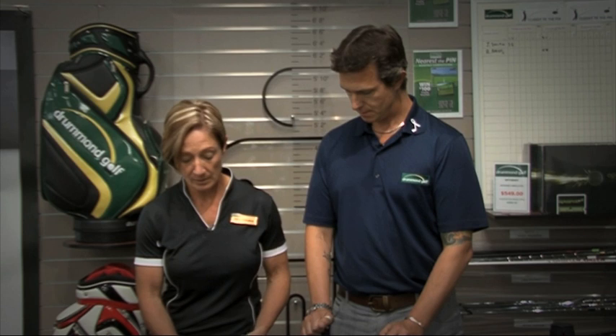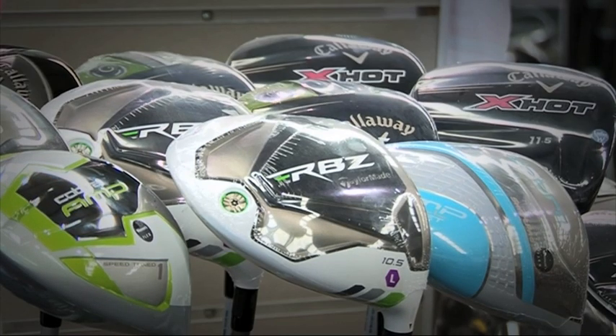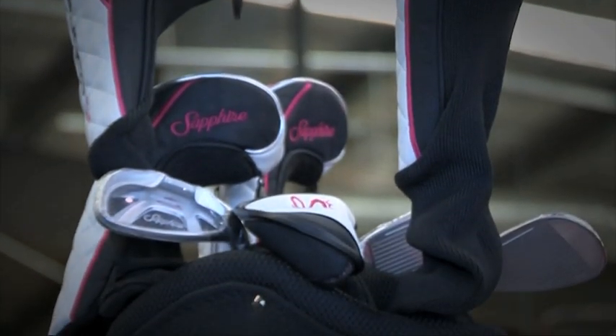Now what happens if a woman comes in who generates a little bit more club head speed — can we still fit them into something that's going to suit them? Absolutely. At Drum and Golf we will check their swing speed, do the correct measurements, and design a club that will be suitable. If they have a faster swing speed, they'll go into a senior shaft or regular shaft according to their swing speed. And that's not just the irons — it's also the drivers, the fairway woods, and the hybrids — all clubs.